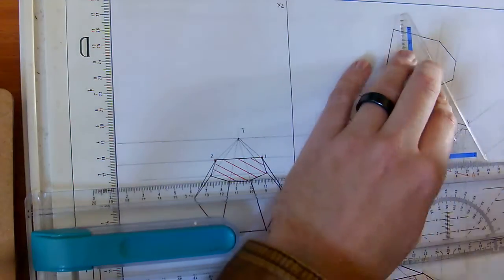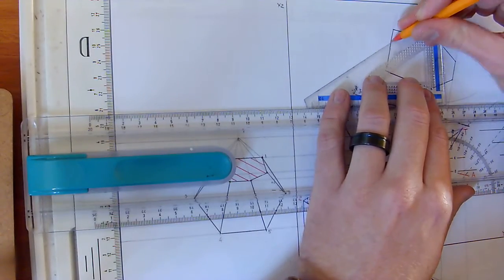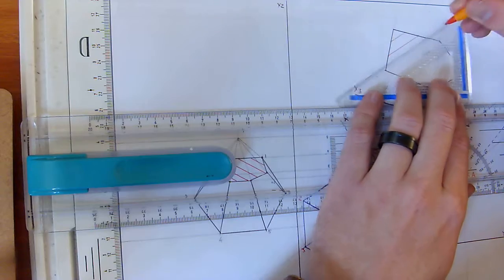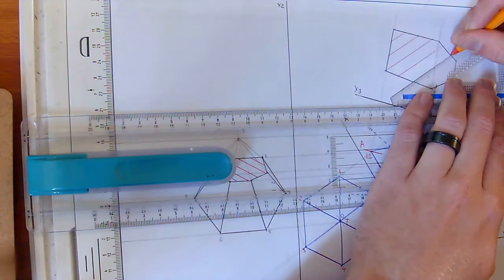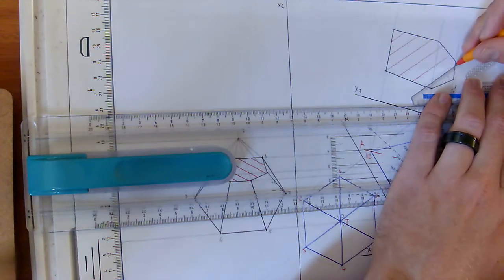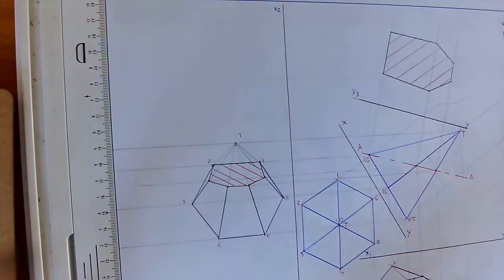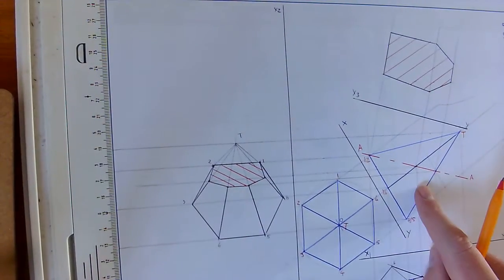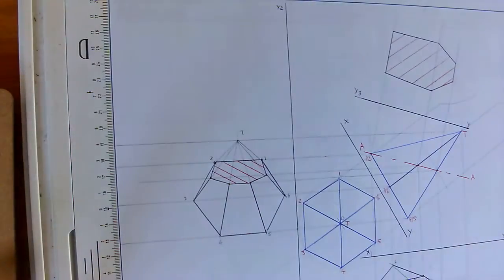Hatch the true cutting plane. And there's your answer: front view, sectional right view, sectional top view, and the true shape of the cut surface in the direction of arrow Z — upward and perpendicular. There you go.